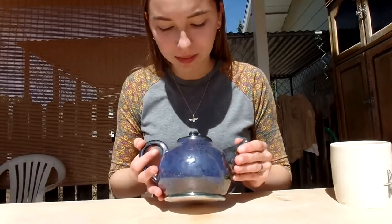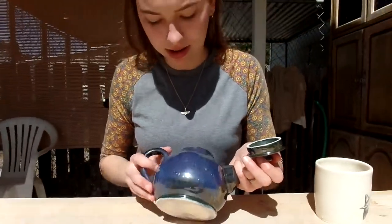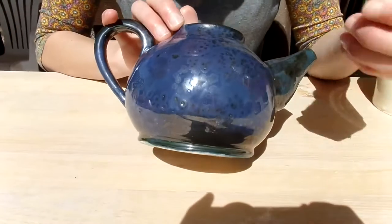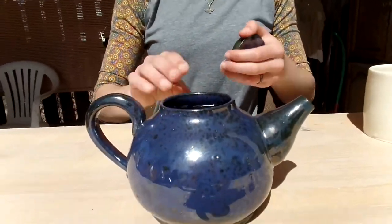Now we're going to bisque fire it and see how it turns out. Right here is my finished teapot all glazed and fired, and the glaze turned out really nice. This glaze has kind of crystallization effects — it turns into blue with these kind of crystals on the surface, which makes a really cool design.